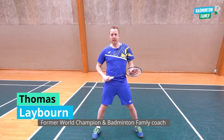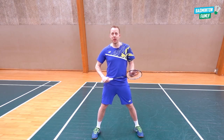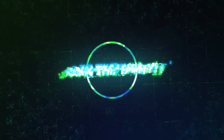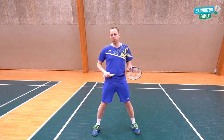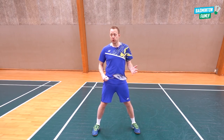Hi there and welcome to this footwork tutorial. We will look at the five most used footwork movements in badminton. I will show you how to do them correctly and how not to do them correctly — how I see many people do them. In general, the footwork is extremely important. I picked out five of the most used footwork moves on court and will talk a little bit about each of them, then show you some clips.